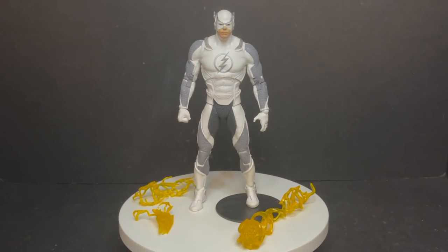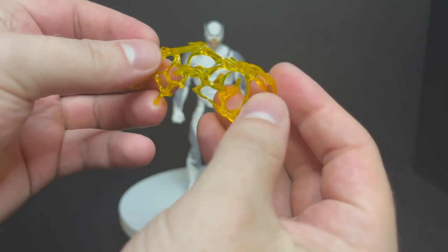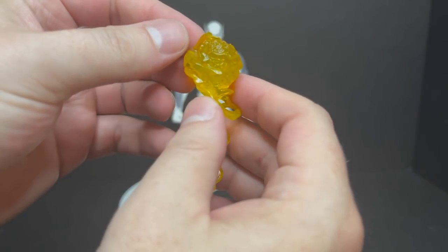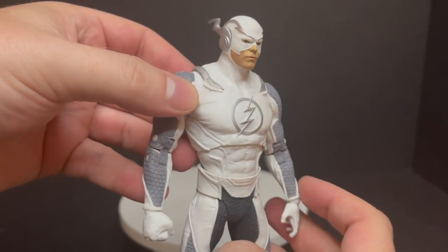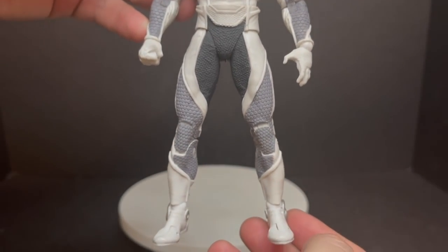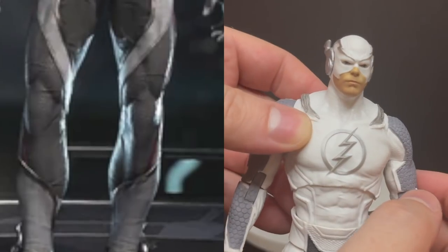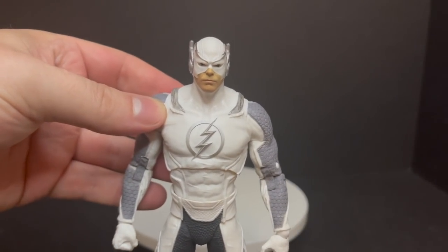We'll kick things off with the Injustice 2 Hot Pursuit Flash. He comes with several accessories — same malleable lightning speed effects that we got with the red version, the original version of this particular Flash. They all work, they all attach. They're okay for what they are. Looking at the source material, it is pretty much spot on to the video game look for this character for this particular skin.